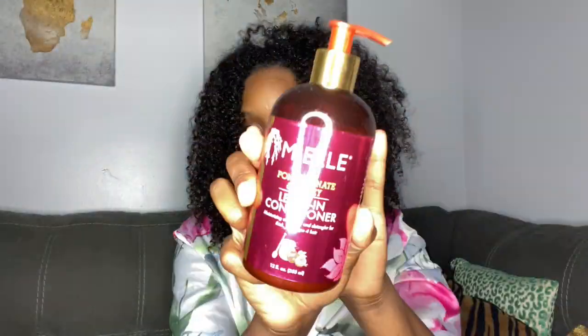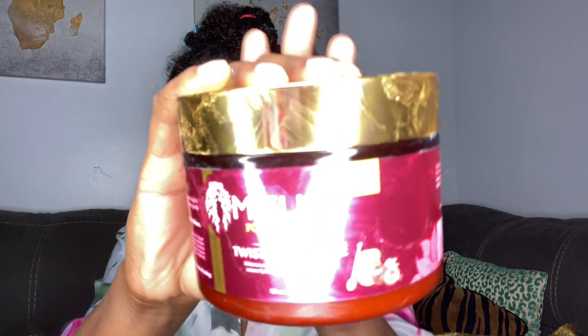For this twist out, we're going to start on freshly washed hair — my hair was washed and conditioned. Next, we're going to go in with our Mayel Organics Pomegranate and Honey Leave-In Conditioner. I'm just going to pump a little bit of that into my hands and begin to work the product through until my hair is fully saturated. Once the leave-in is in, I'm going to section my hair off and begin to put in the Twisting Souffle — just a little bit on my fingers — and smooth that onto a section of hair and begin to two-strand twist.